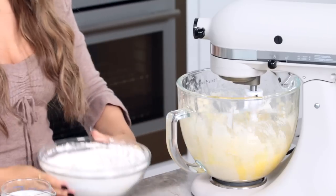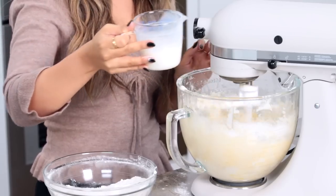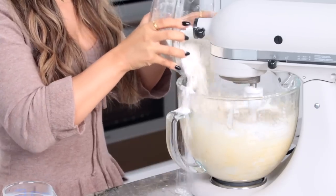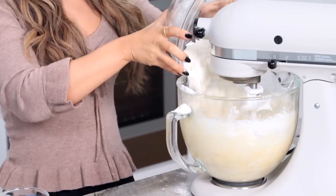Now that we've added our eggs, we're gonna alternate adding our dry ingredients and our milk. So we're gonna add a third of the dry ingredients, mix it up, half the milk, mix it up, and then the final third of flour.